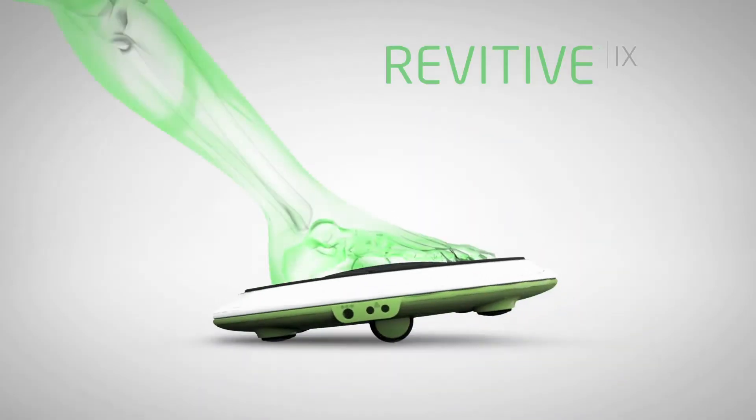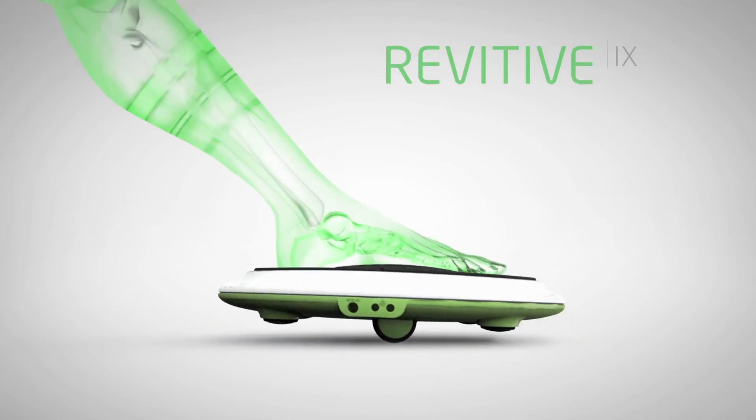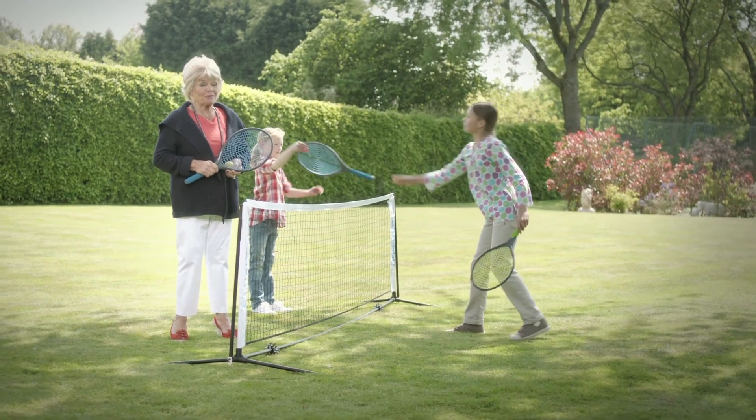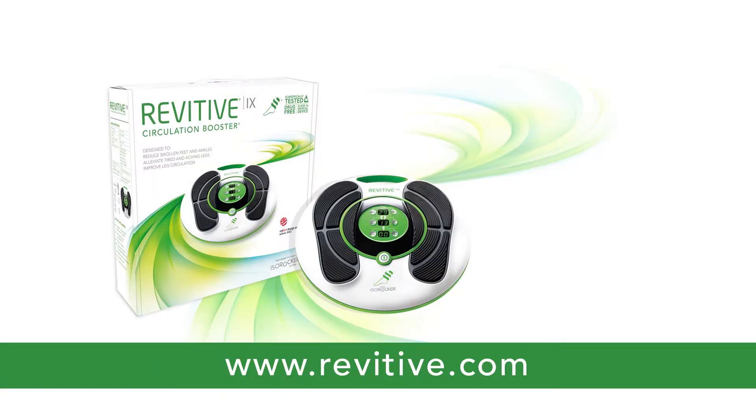Revitiv uses electrical muscle stimulation to increase circulation in your lower legs and feet, which could ease swelling and discomfort. We all want to be doing more of the fun things in life. Revive your day with Revitiv.